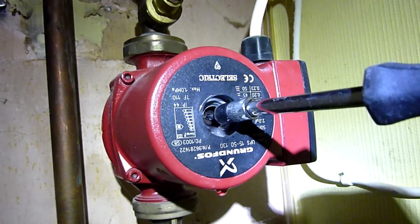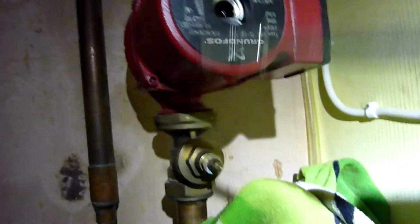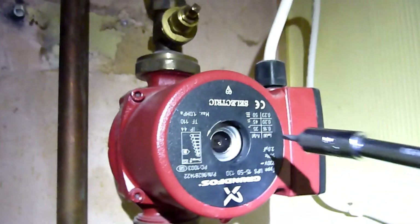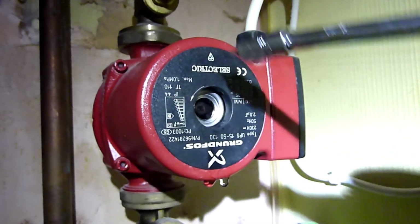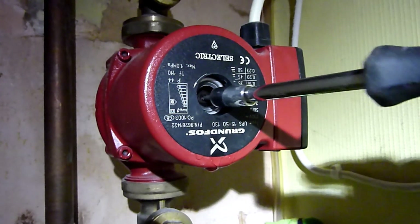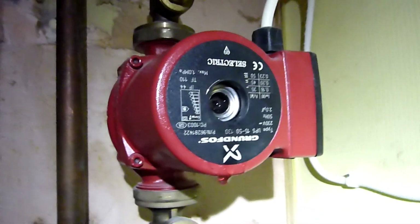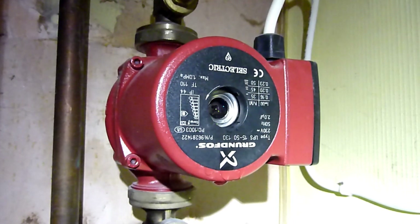I am going to take apart this pump — there are four little bolts that are Allen key and this pump should split in half. But for you, if you get that pump spinning freely like that, it'll get you through the night until you're ready to take apart or change the pump.